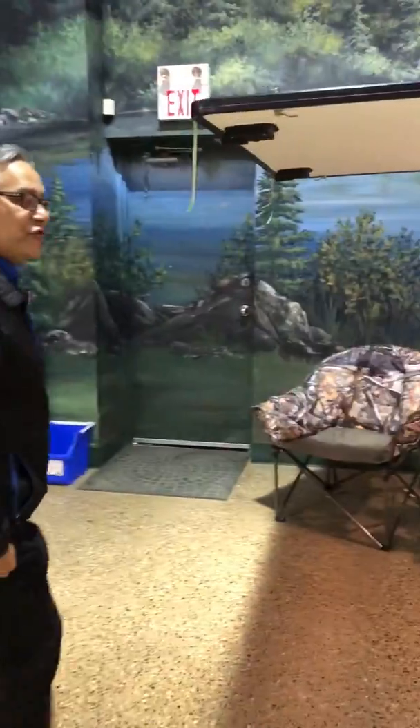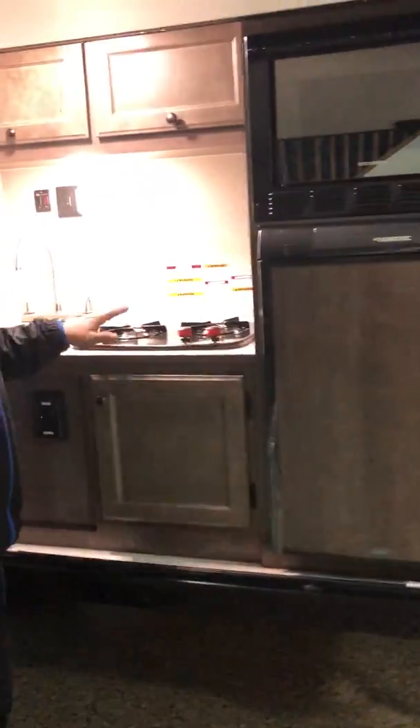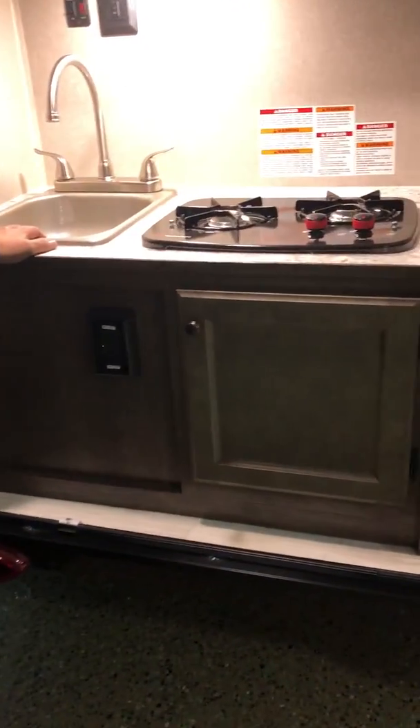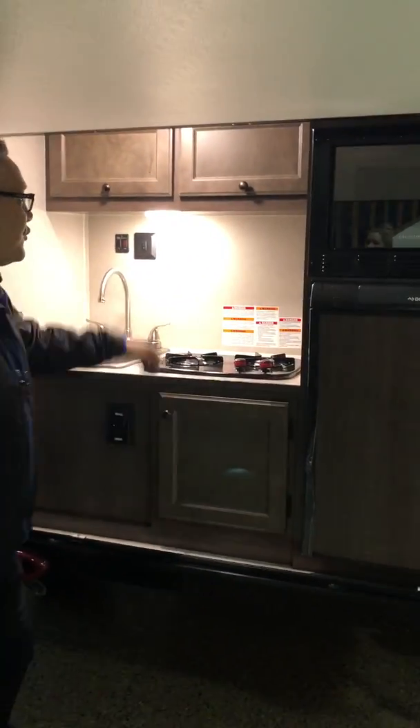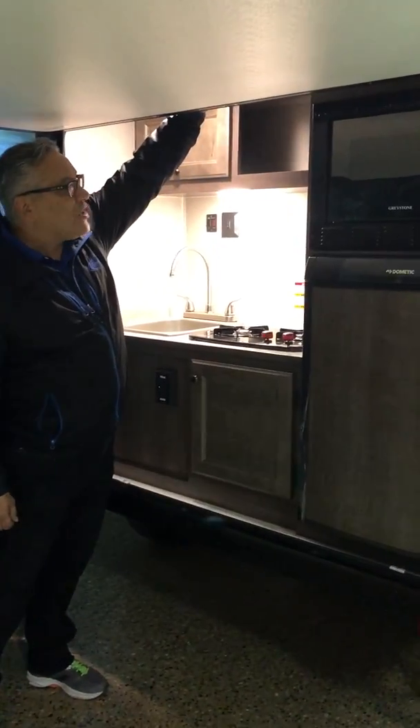Out back here we feature an outside kitchen — fridge, microwave, a stove, a sink, and some area for storage. Very well built, all wood construction.